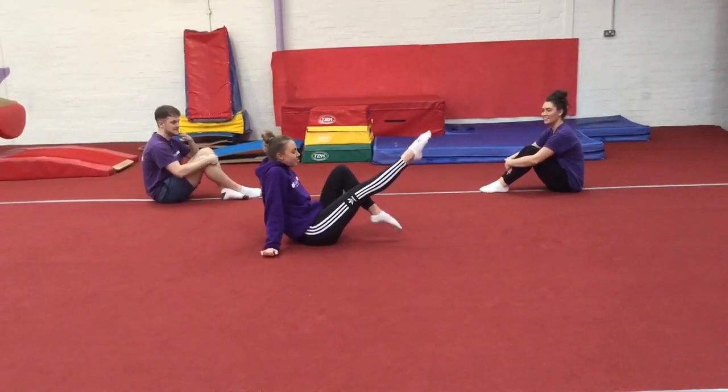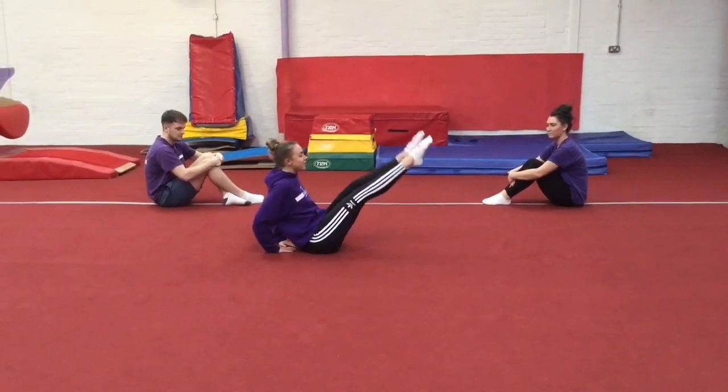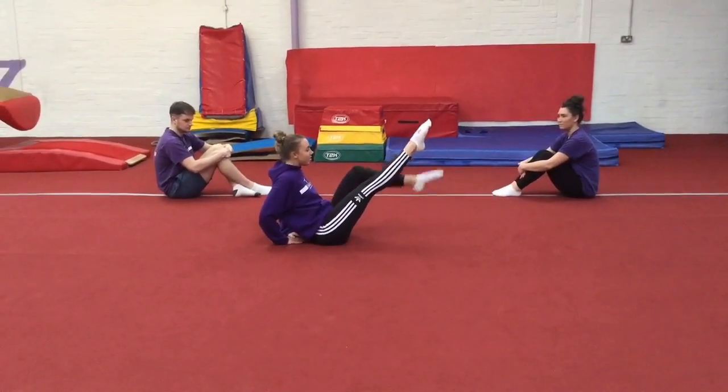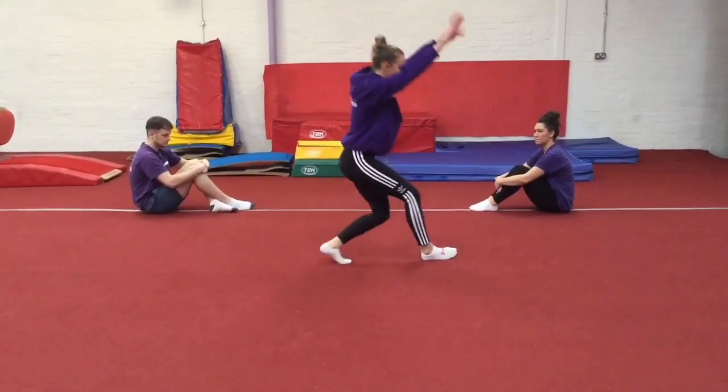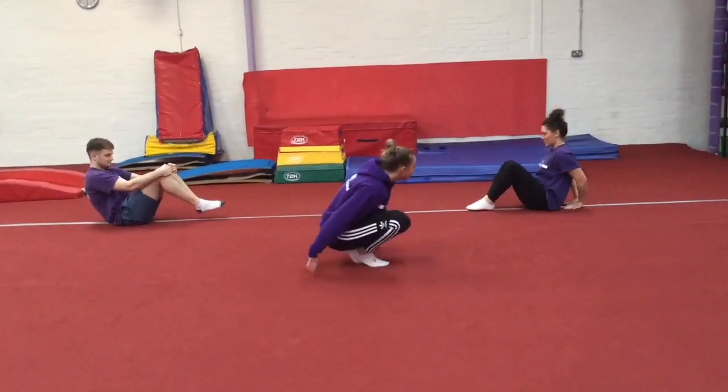If you can do that easily without the hands, you're going to stand up at the end. Because obviously we're on a beam, you want to make sure we stand up with one leg in front of the other. So from our B shape, we're going to bend one leg, reach forward, and stand up nicely.